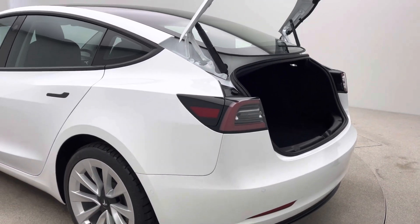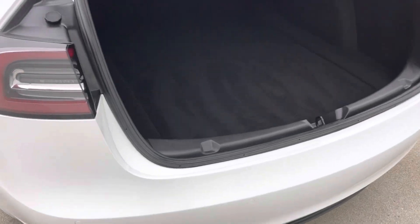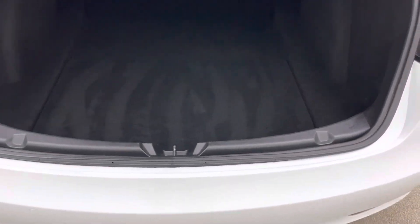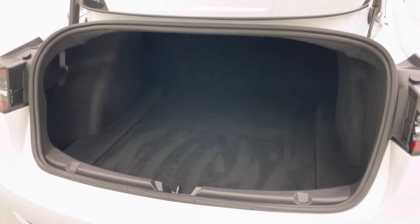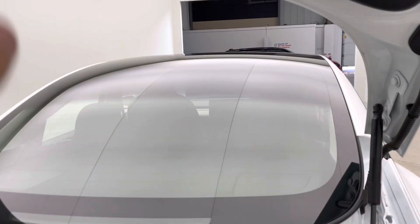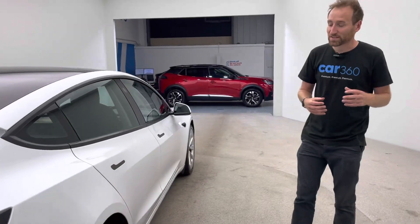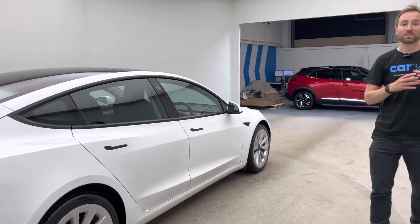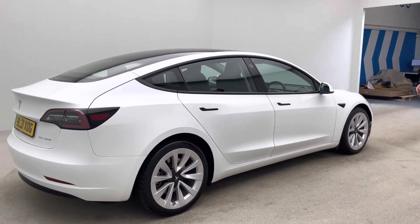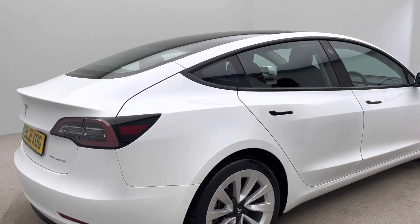As we move around this vehicle, you'll start to get a feel for our prep standard. Here at Car360, we carry out all of our preparation work in-house. We have our own vehicle detailers, our own bodywork technicians, and our own mechanical team. Every vehicle that comes out of our facility is free from any dents, chips, scratches, or any other unpleasantries.